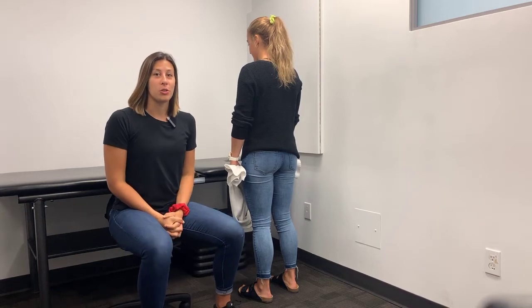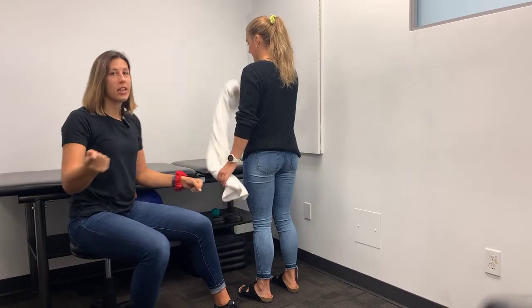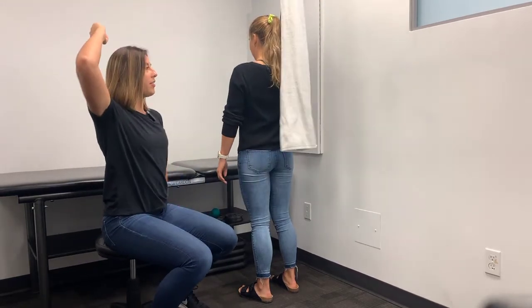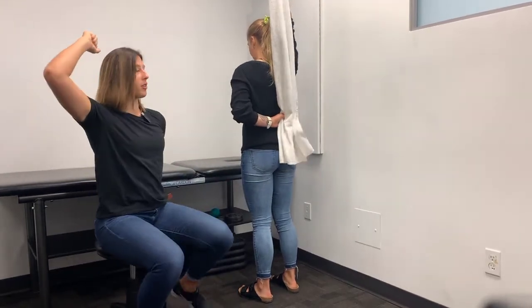For a back scratcher shoulder mobility, you're going to need a full size towel. To start, you're going to have one arm overhead and then reach behind you to grab the towel with your other arm.